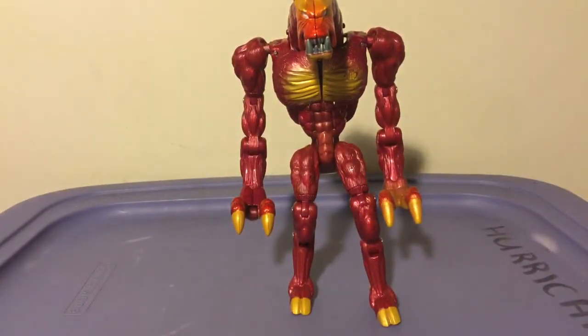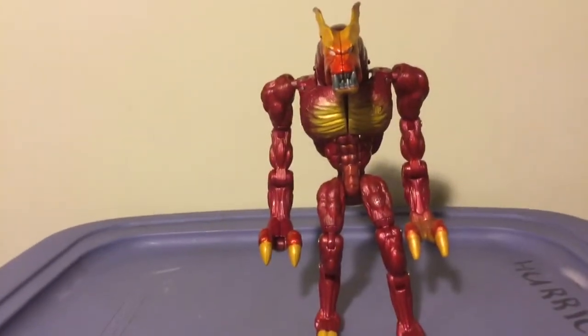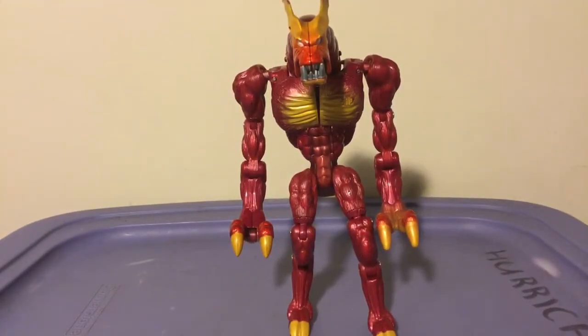I was so happy when I found this toy. The story behind this: some friends of my parents were cleaning out a house, and they were paying us to help out with the cleaning process. When I was cleaning out this one room, I happened to find this guy and a few scattered parts. So I reassembled him, and I got to keep him. Pretty cool.